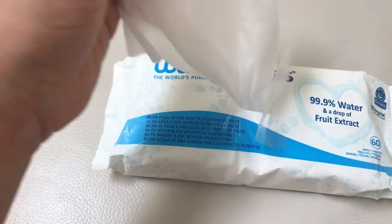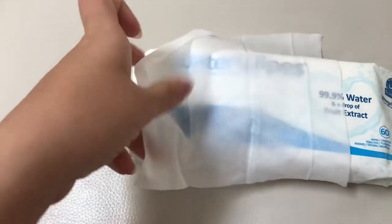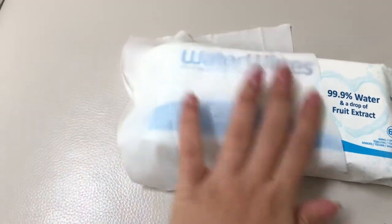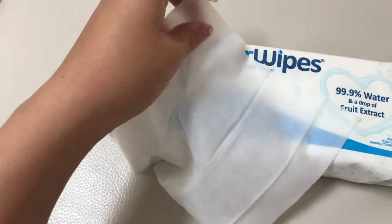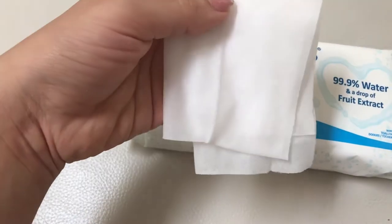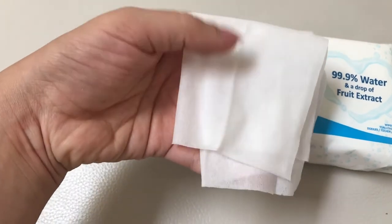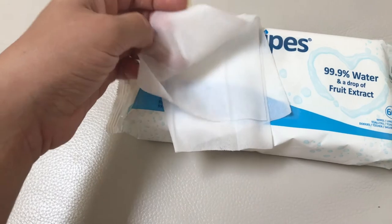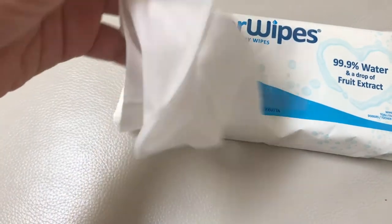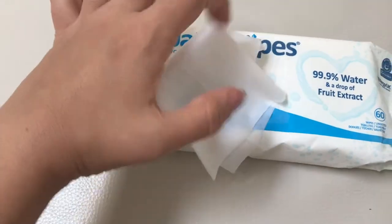I'm going to take out one of the wipes so you can see how big they are. I think it's a pretty good size. When I'm changing my babies, I usually use maybe two or three, depending on how much mess there is. It's pretty thick, pretty moist, and I really like this wipe.